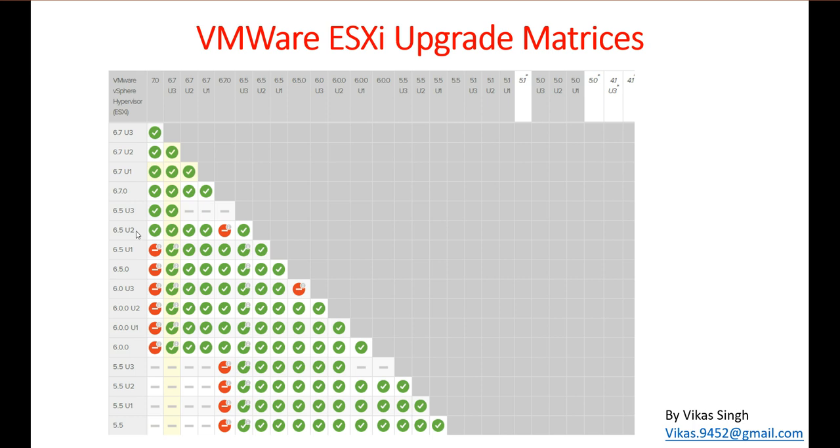For example, if you are running 5.5 and want to upgrade to 7.0, you first need to upgrade from 5.5 to 6.5 U2, and then from 6.5 U2 to 7.0. This is the upgrade path supported by VMware, so you need to follow that matrix to upgrade your ESXi host.